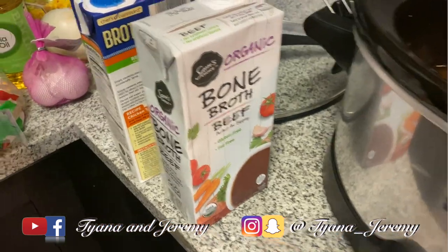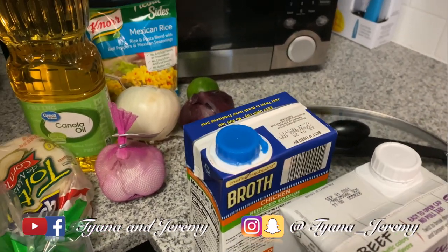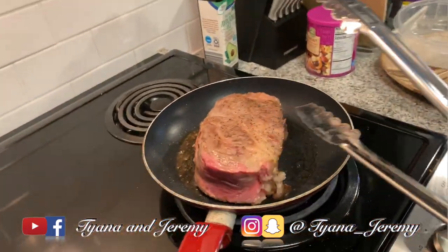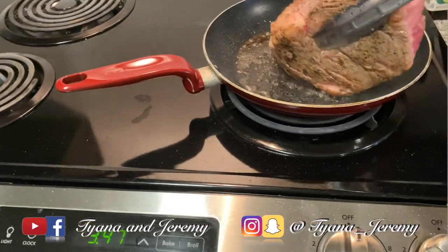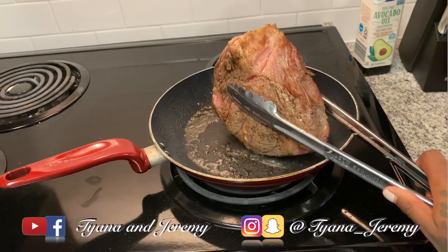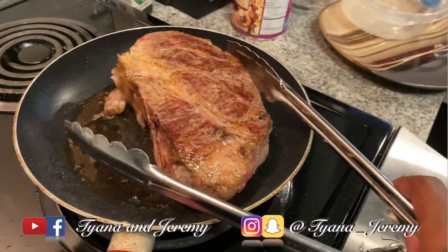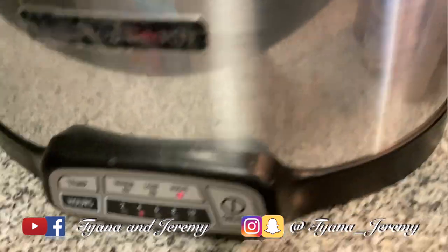I got my bone-in broth and a little bit of chicken broth too. I'm gonna add some onion to this, garlic, carrot, celery, and some of these. I'm gonna take this and put it in the crock pot with my bone-in broth and chicken broth. We're gonna cook that on high for about four hours.